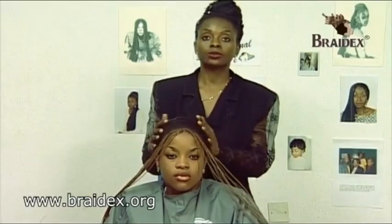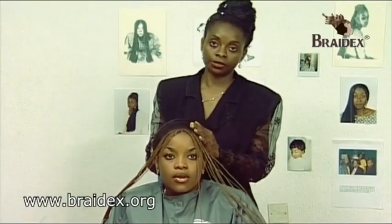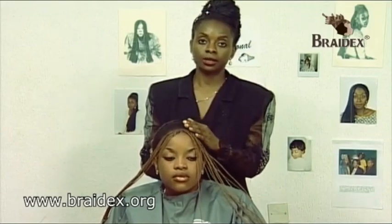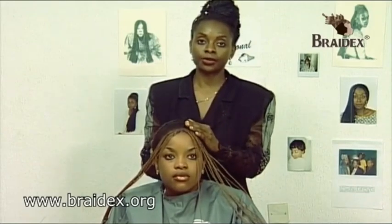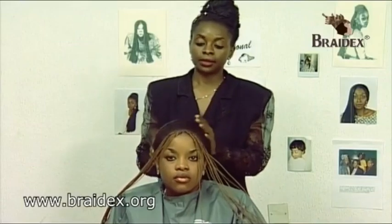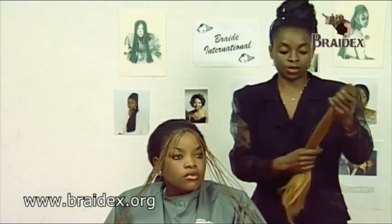The next stage is what we call the three-in-one technique stage, which involves plaiting each section of hair in one. In other words, plaiting three or more pieces of hair in one plait. It's very hard to explain, but I will show you using a demonstration.